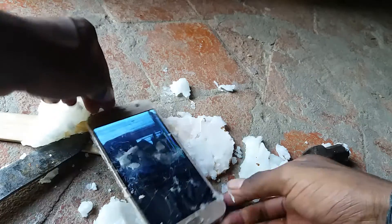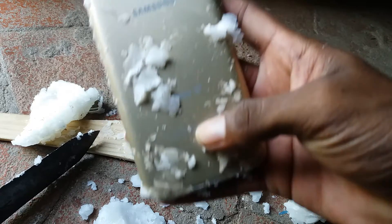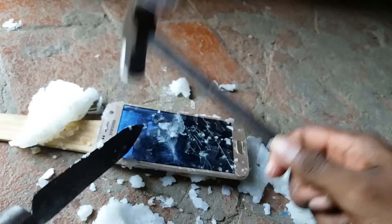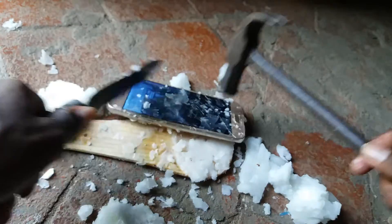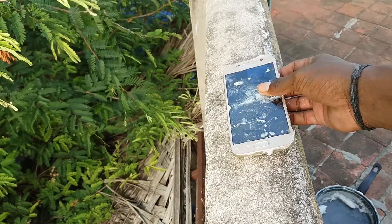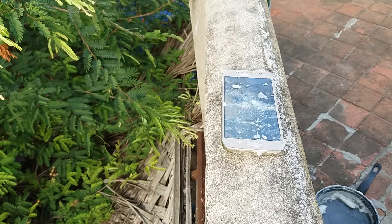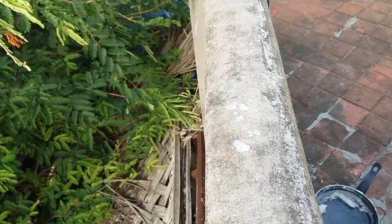Wax cannot protect your Galaxy S7 from a hammer. It's fine here — checking once more with the big hammer test. You can see only the app screen is showing. Let's check with the big level hammer test one more time. The phone is down.